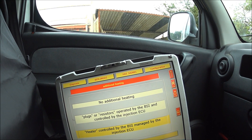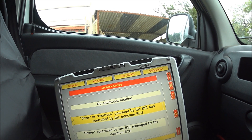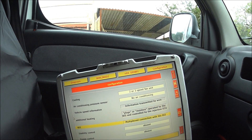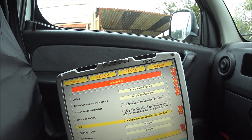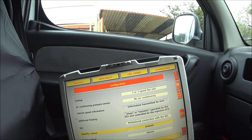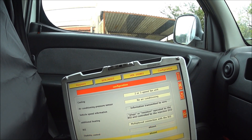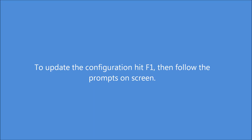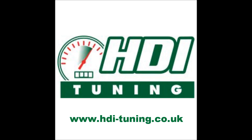In every ECU I've seen, especially SID-801 ECUs, it has been this option. For the BSI, it should always be multiplex connection with the BSI. If you've got ESP, you want to turn this on. And if you've got cruise control, you want to turn that on there.